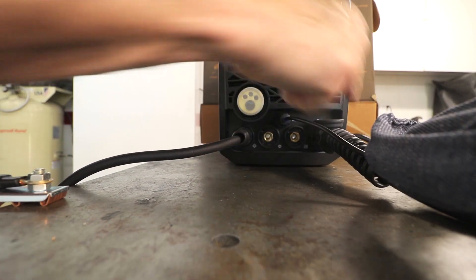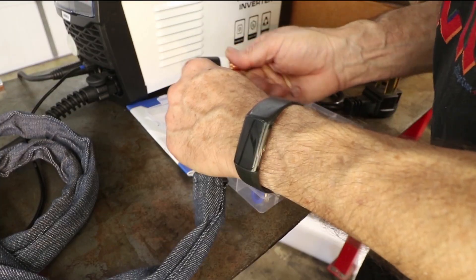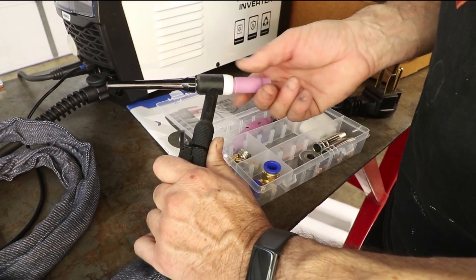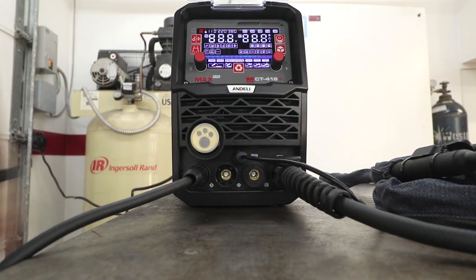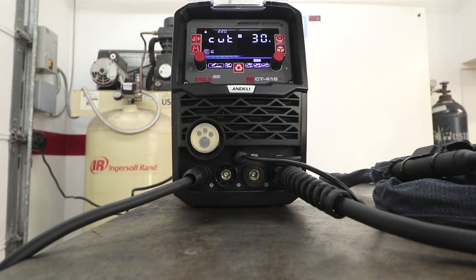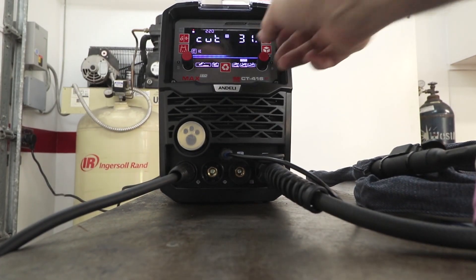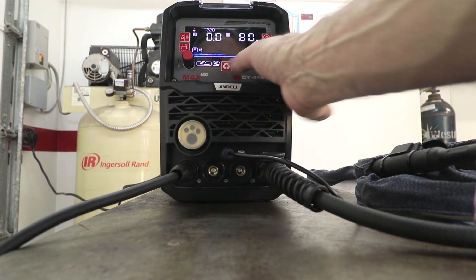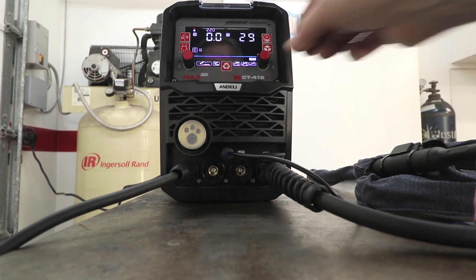This goes here because we want electrode negative for steel, so that means the ground clamp is positive. We're connected to 220 volts right there to the wall, and we want to get into TIG mode. Here's TIG right here, and we can adjust our current — we want to be somewhere down around 28 to 29 amps.